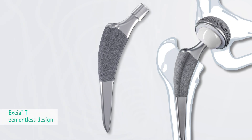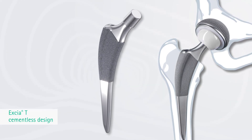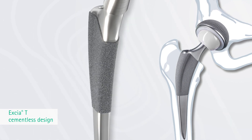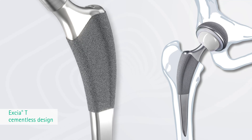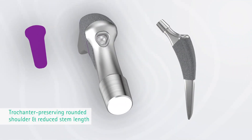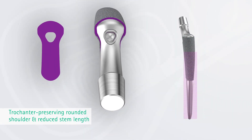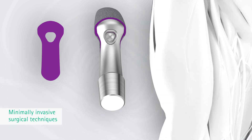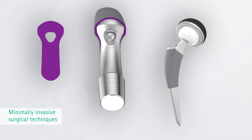Exia-T Cementless Design. The distally slim implant design and the standardized implantation technique allow the implant to be used in different femoral anatomies. Essential design characteristics of the proximally fixating implant are the trochanter-preserving rounded shoulder and the reduced stem length. These features support minimally invasive surgical techniques, especially the direct anterior approach.